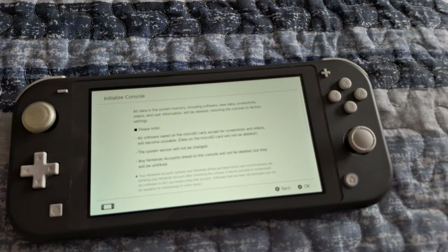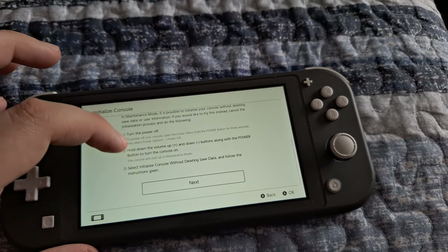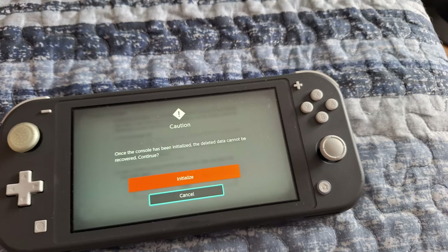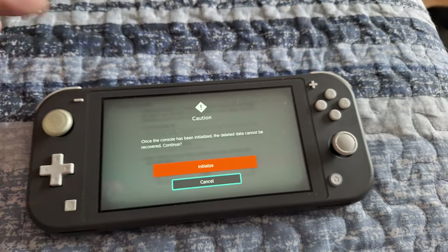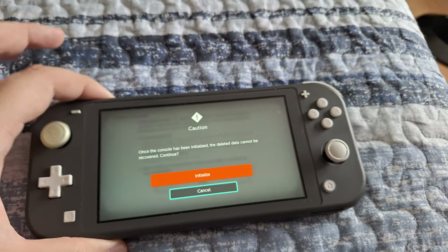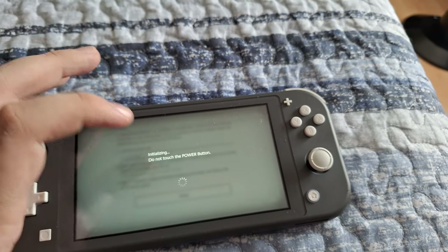Take it out of the system, then click on Initialize Console and read through all of the information on your Switch. Go to the bottom, hit Yes. It's basically a warning saying everything is going to be deleted and the console will be factory reset — as if you just opened a Nintendo Switch right out of the box. Then hit the red button to initialize it.